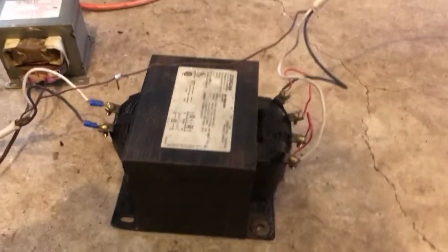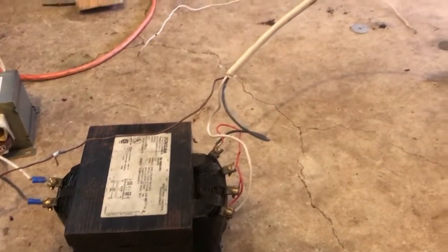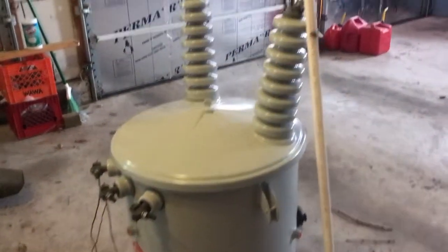The only thing that's going to be holding power back is this 1kVA transformer, and it gets some pretty nice power going through it. It's testing away pretty good now — it's powered on.